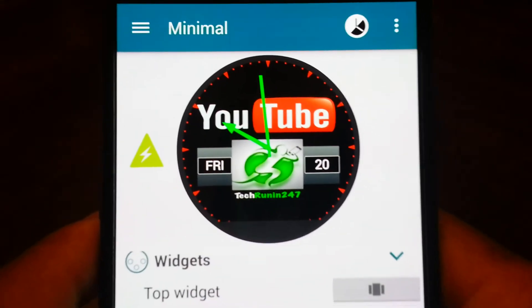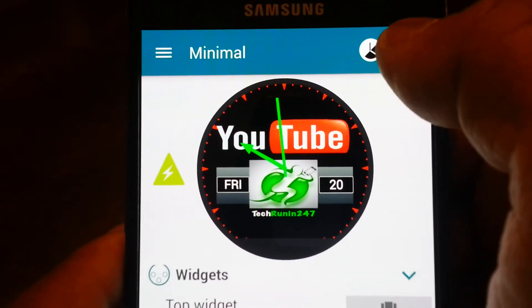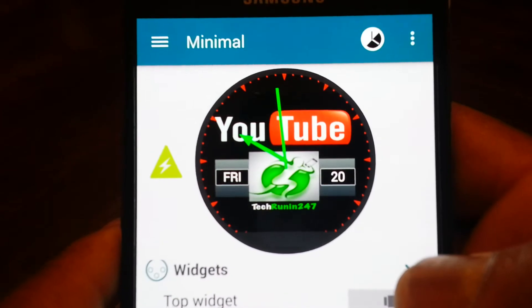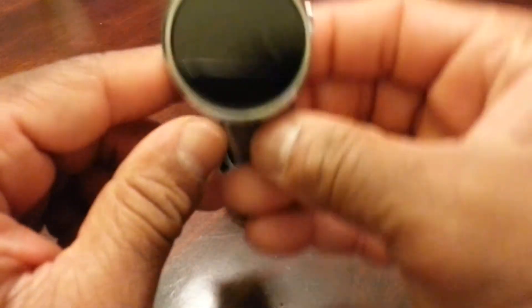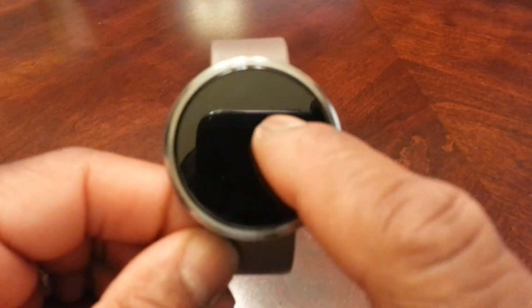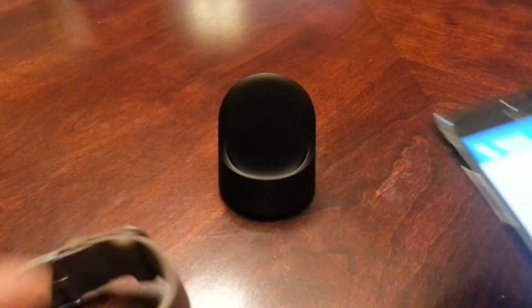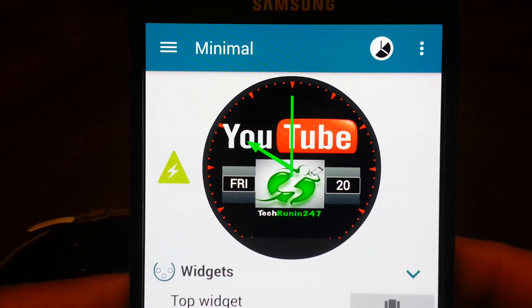That is the style of our watch face — it says YouTube and then Tech Runner 24-7. Now all we have to do is go back and say Sync to Watch Face. Let's check our watch to see if it actually carried over — and yes, it did. Still not focusing real well with the camera, but it looks really good. As it goes off, that's how it appears in person — a whole lot better. Our lighting and camera equipment isn't as good as we would like.